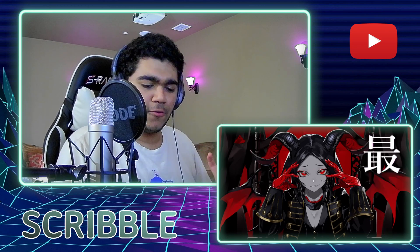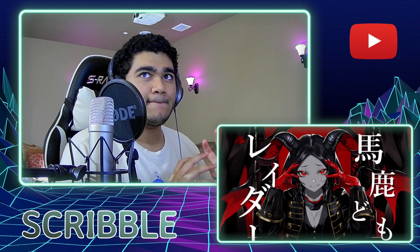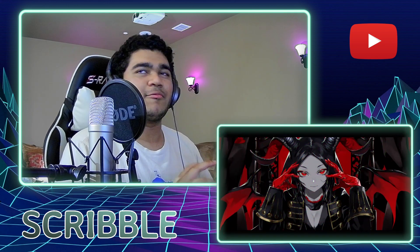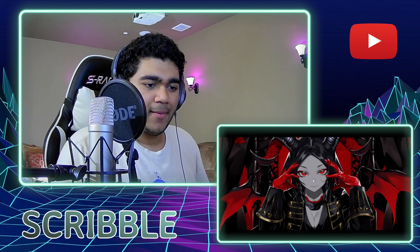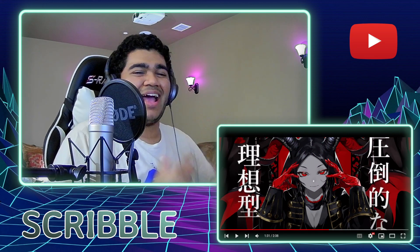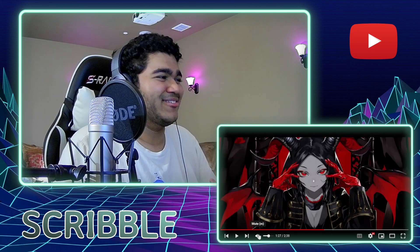Coming down low with the vocal backing, and then climbing back up — and then cutting out. Oh, that was cool: we pumped the bass, added a bit of breathiness, and then reintroduced the vocals. That was really nice.